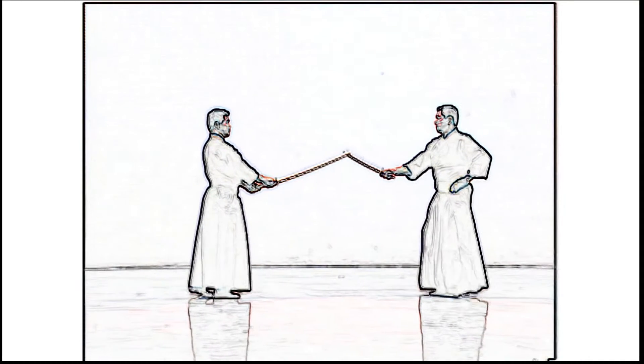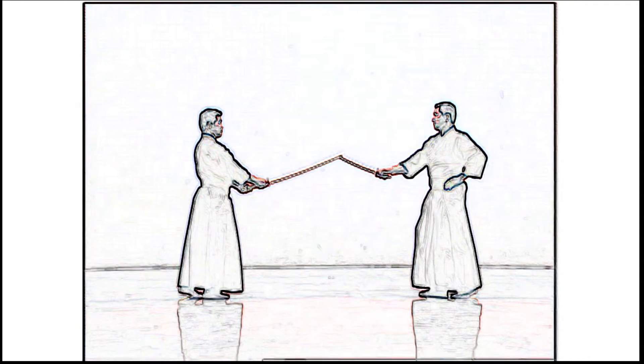Uchidachi steps back from the left foot and Shidachi from the right to assume chudan, after which they return to where they first crossed swords.